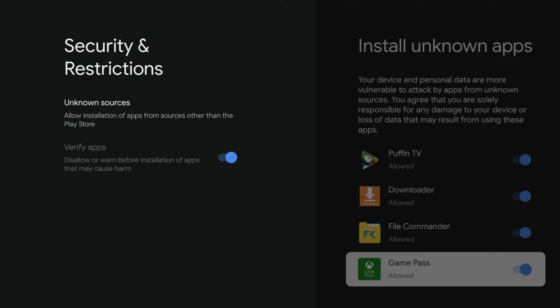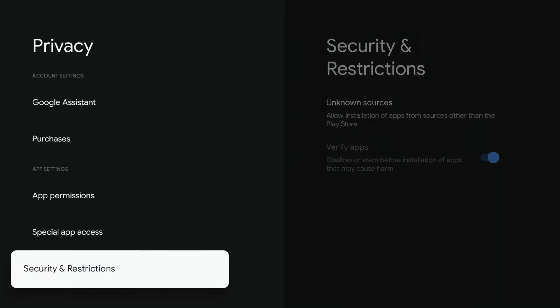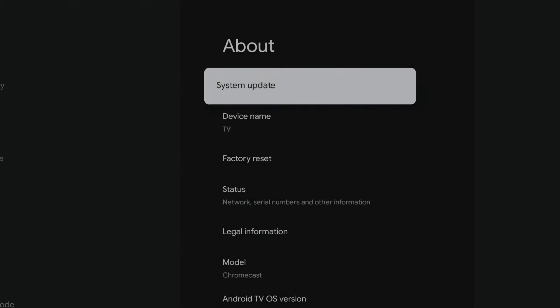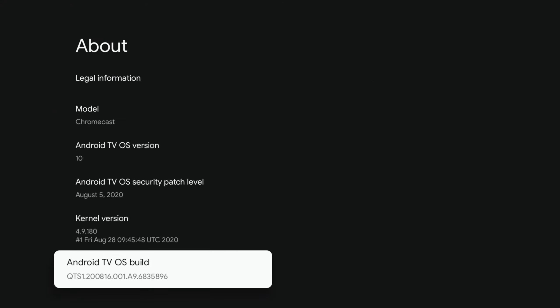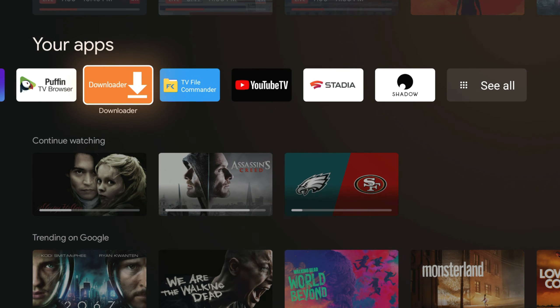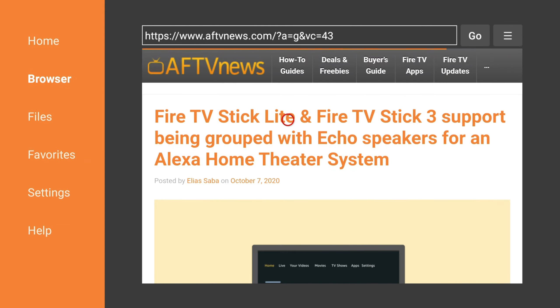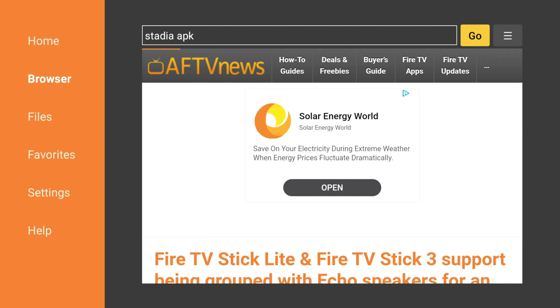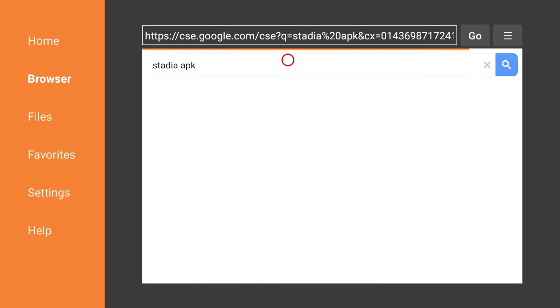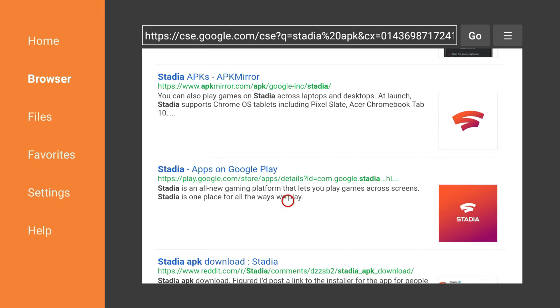To download APKs, you'll need to install unknown apps, which means you need to be in developer mode. Go into System, then About, scroll all the way down to the Android TV build, and click on that seven times to enter developer mode. Then you can go back and select unknown apps and install them. I use Downloader to get all my APKs. You go into their browser, search for the APK you want — in this case Stadia — and I normally go to APK Mirror to grab it.